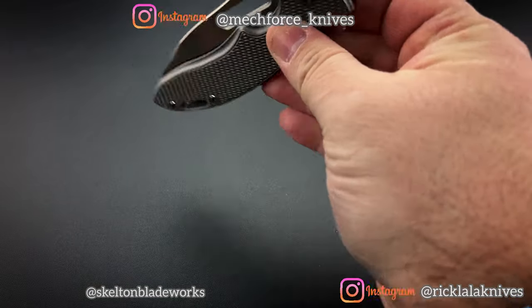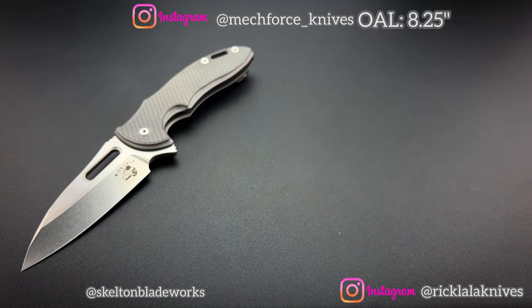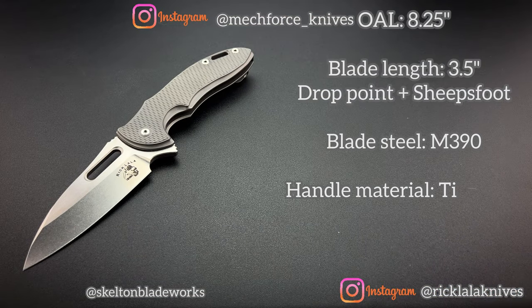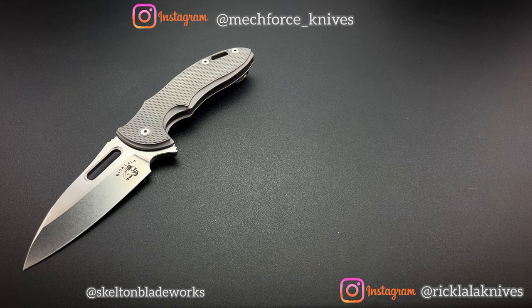Let's talk about the specs quickly. They are faithful to the original size of the custom. The overall length is eight and a quarter inches with a blade length of three and a half inches. Blade steel is M390. The entire handle, backspacer, pocket clip — everything is made of 6AL4V titanium. The weight is 5.3 ounces. And of course, it's using IKBS bearings.